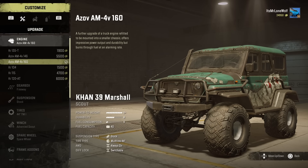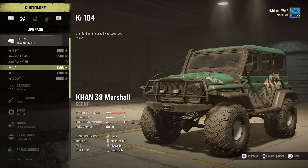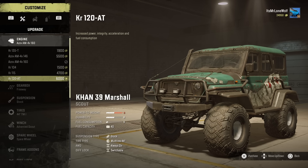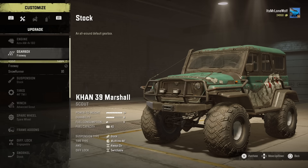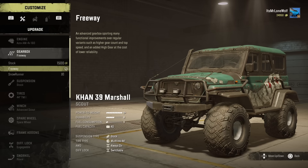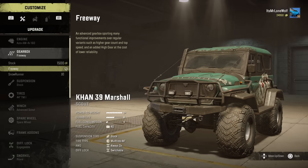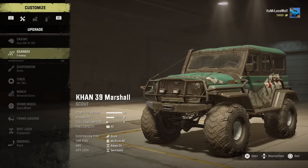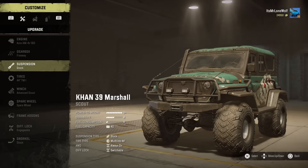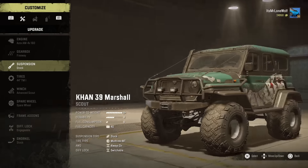The engines — there's six of them basically. The first three seem to be like truck engines and your power-to-weight is pretty near the top. The last three have a massive drop in power-to-weight, so I've never even tried them. For the gearbox, I've been using the freeway one but I did use the SnowRunner one a bit. This thing's a bit erratic at high speed, so it might be worth using the off-road.